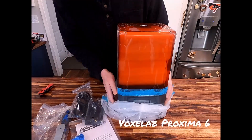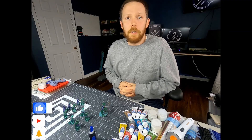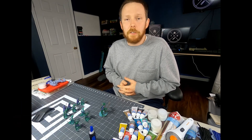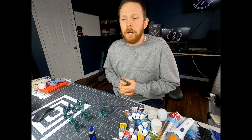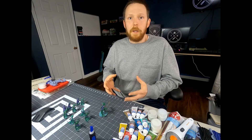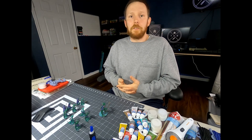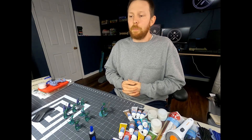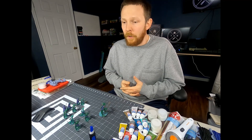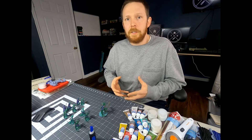I recently bought a Voxelabs Proxima 6 resin 3D printer. Part of the workflow for curing resin 3D prints is putting them under UV light. I looked online for DIY solutions and noticed that most used a small box or a small paint can. But those options weren't really satisfying because I knew I was going to print larger models and I didn't want to have a height restriction.